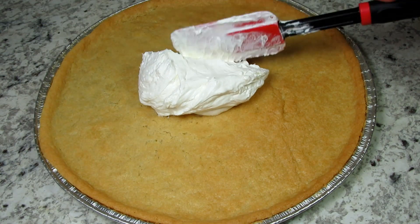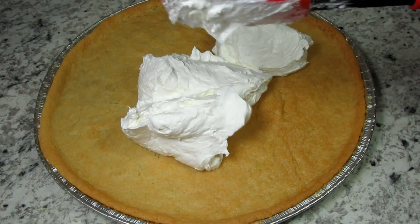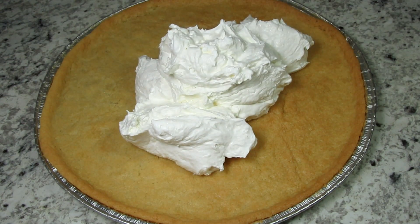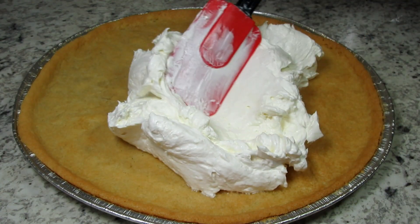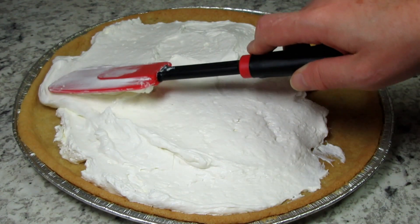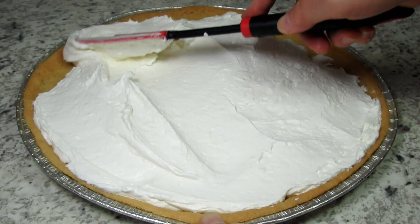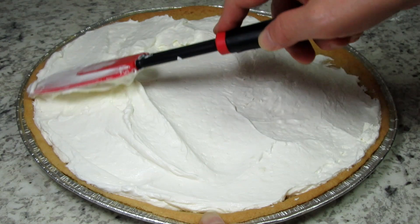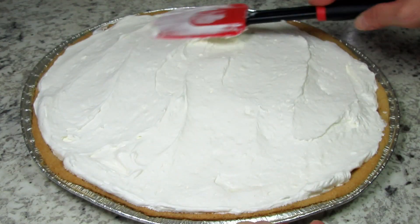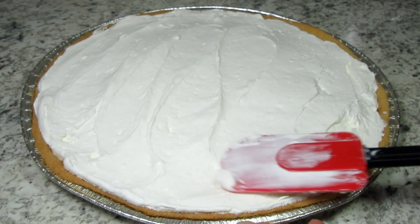The cookie dough crust is cooled and I'm spreading the cream cheese mixture evenly over the crust, then refrigerating again until cold. Just a reminder that I will leave the recipe and list of ingredients for this dessert fruit pizza below this video. Remember to like and subscribe if you enjoyed this video recipe, and click the bell to make sure you receive notifications of all my future video recipes.